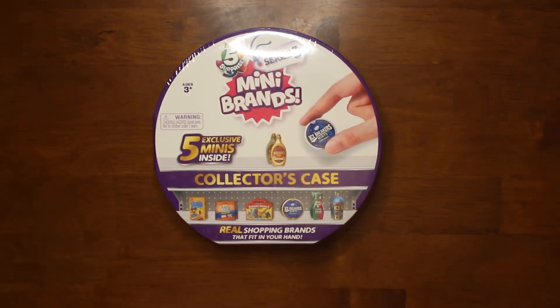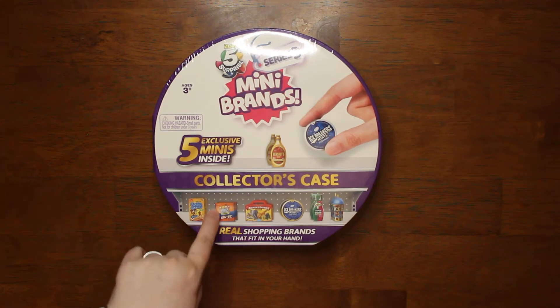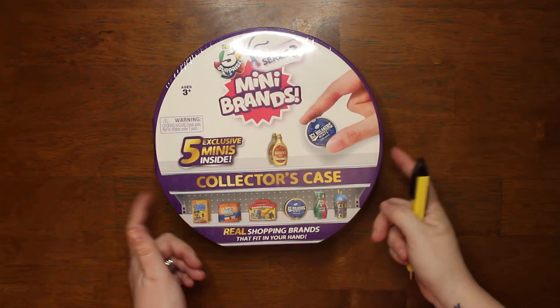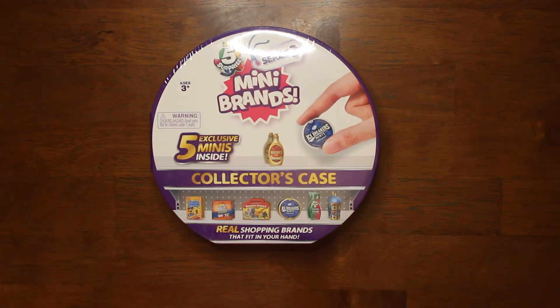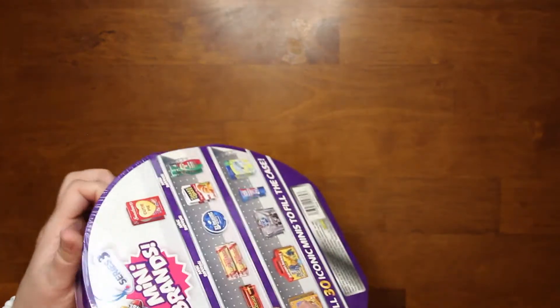Hello, welcome to my dark home. I'm Bunny Lee and today we are opening up the 5 Surprise Mini Brands Series 3. There are five minis included — this is the collector's case, so you get five items and then you get the case to carry it in. They're not individually wrapped, but that's cool. Let's see what we got in here and if we got the same thing we got last time.